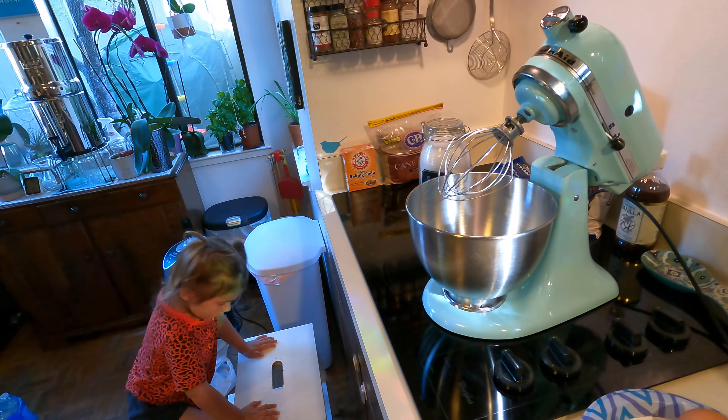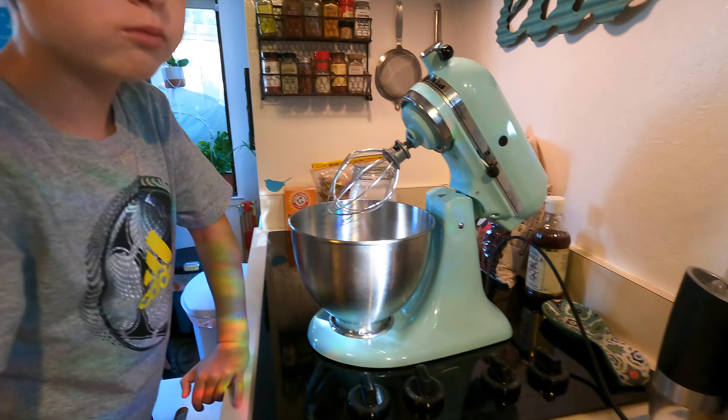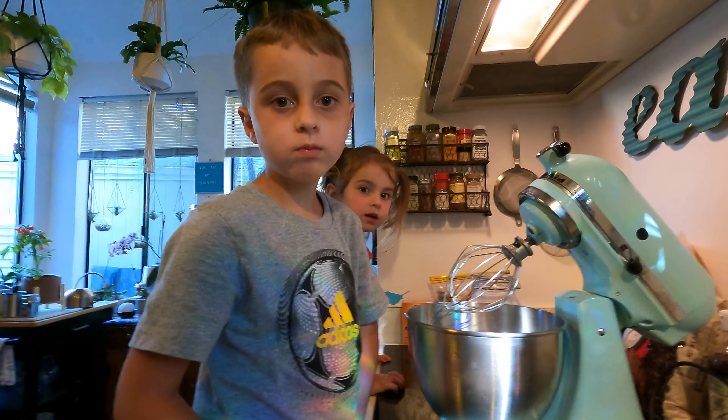Why don't we come over here and get started. Luna, you can get on the tall one and Benny you can get on the shorter one. Let's get this camera all framed up.